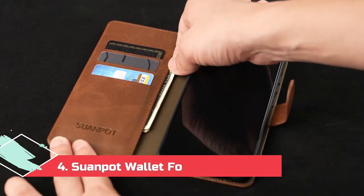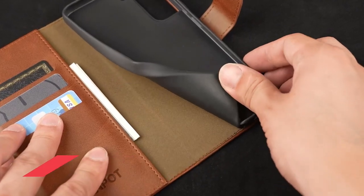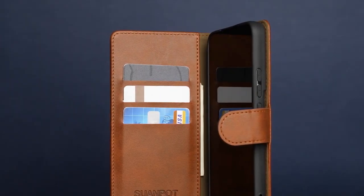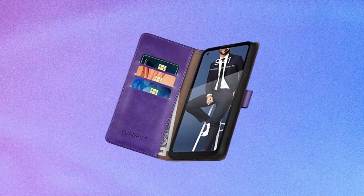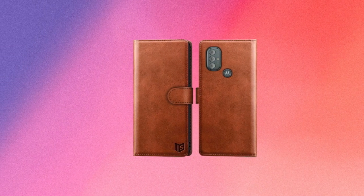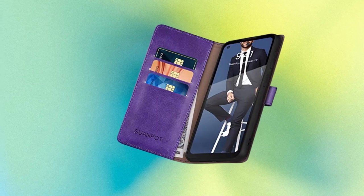At number 4, the Swanpot Wallet case for Moto G Power. Wallet cases aren't for everyone, but for those who want to leave their regular wallet at home and save pocket space, a wallet case is the best way to do it. The Swanpot Wallet case combines a sturdy plastic frame with soft TPU leather to keep your phone safe and comfortable. The three card slots are RFID-protected to prevent card cloning, and there's even a paper money pouch if you need to carry cash. The front portion of the case can wrap around to become a stand in landscape orientation, and while it isn't the sturdiest kickstand, it does the job well enough.